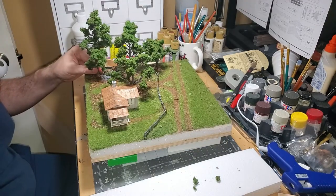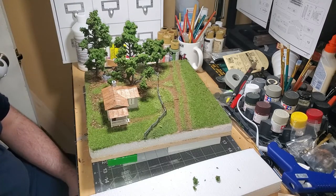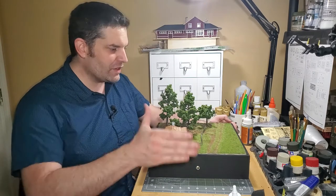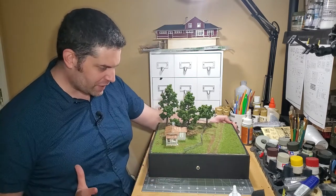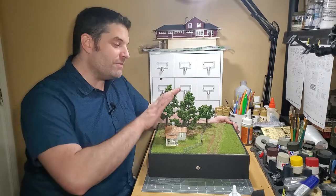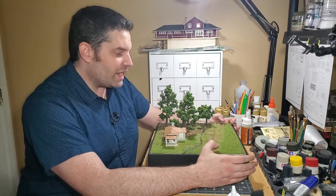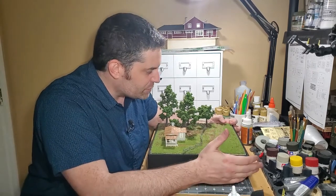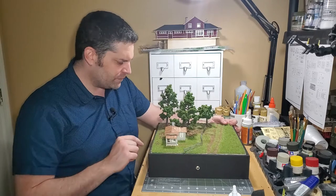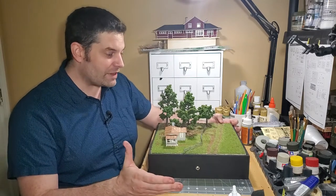With everything where I like it to be, I can officially call this diorama done. Here we are — we are at the end. What you see before you is the complete product: the cabin, the diorama, everything looking as beautiful as it can be. I admit this is the very first time I've done anything really on this scale with scenery, and I'm really happy with the result. This is the first time I've used static grass, turf, little bits of leaf, making trees — and for the first time, I think I did pretty well. And it can only get better from here.